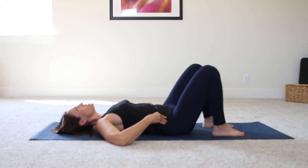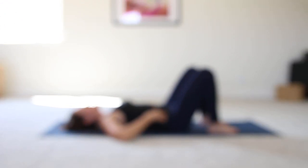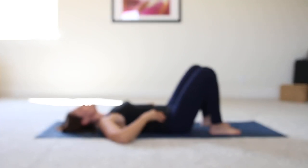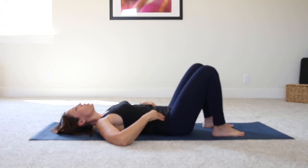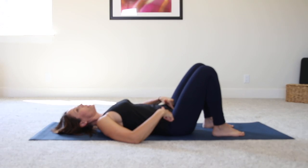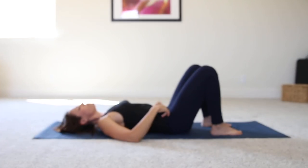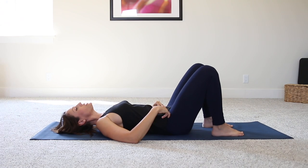A couple more times like this, just being aware of where you have imbalances. Maybe you're turned in on one hip, turned out on the other, or one hip is higher than the other — no judgment. We're just trying to wake up that pelvic area and find that neutral position. Now we're going to go from 12 o'clock at the belly button, to 3 o'clock at the left hip, 6 o'clock at the pubic bone, 9 o'clock at the right hip, and just continue to circle there. When you come back to 12, reverse the circle.